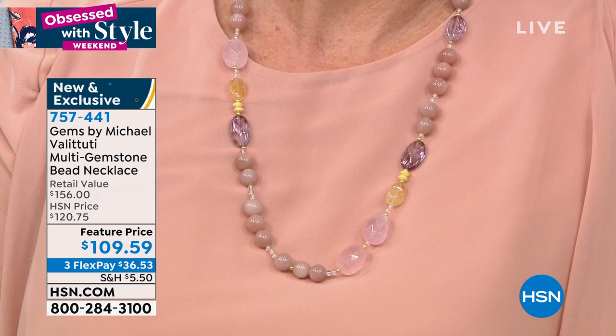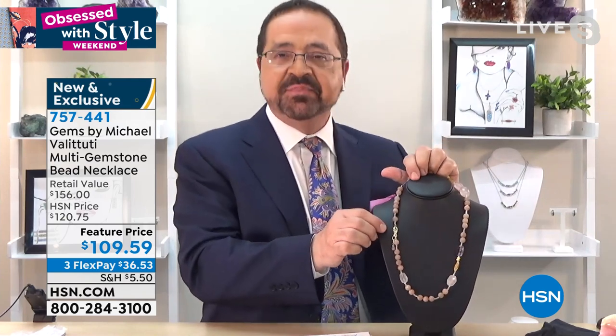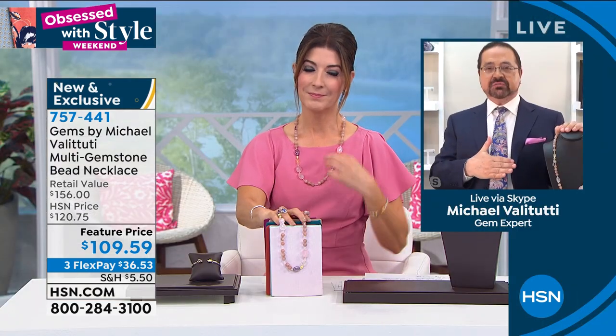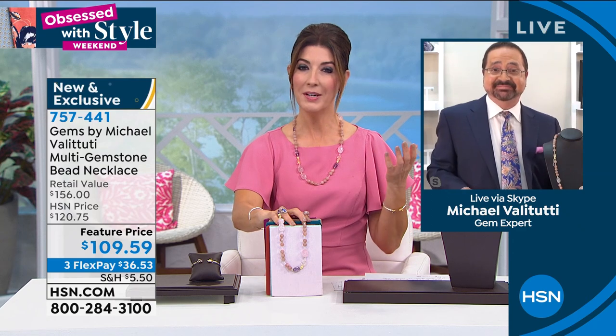Being Italian, in Italy they like to wear the clasp on the side — they kind of like to show it off. You could put that clasp on the side and it gives it a whole different look. I love the length because it's just going to fall just right. It's also a perfect gift-giving item — you don't need to know anyone's size.